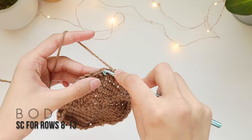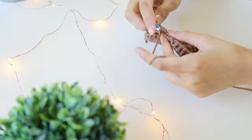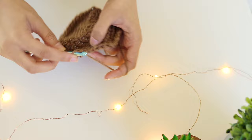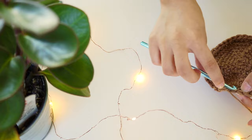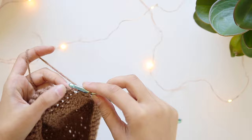From row eight onward, you're just going to do single crochets all the way around — no three single crochets in the corner, no SC2togs. Just single crochet all the way around, and keep doing that from row eight all the way up to row 13. Once you're done, you'll have kind of a little cute bag shape. I've put a safety pin in as a stitch marker.